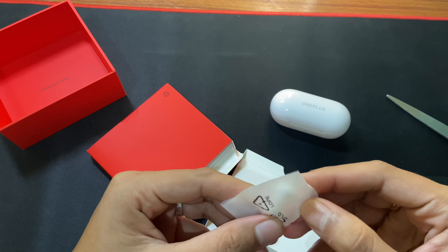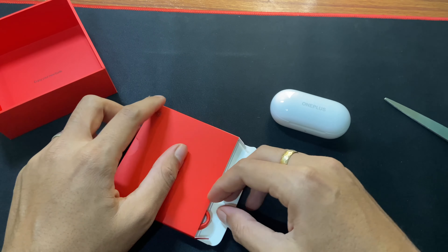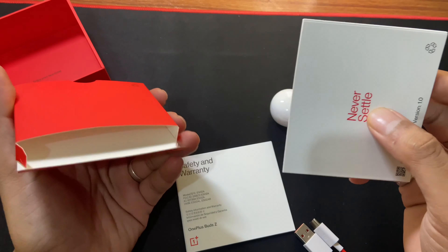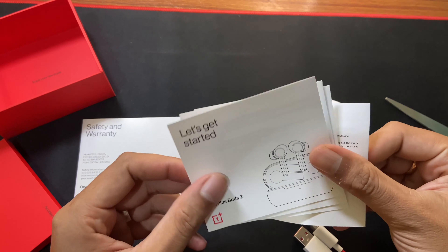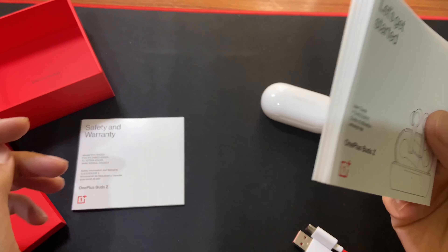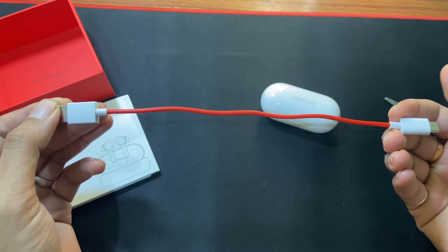Apart from that you get two pairs of silicone ear tips. After that you get a charging cable which is a typical OnePlus style red and white color. Apart from that there are some paper works — this is the warranty guide and here is the quick start guide. And this is the USB-A to USB-C charging cable for your OnePlus Buds Z earphone.